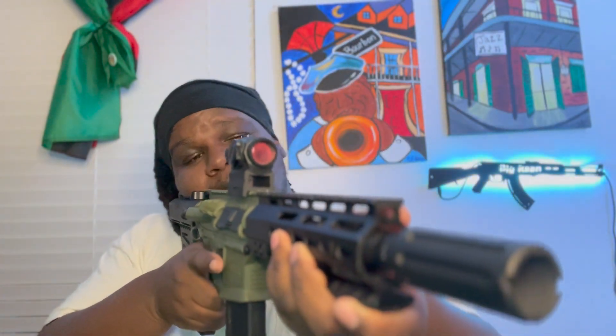Those little dots right there — I'm going to keep it real with y'all — I really don't know what they're for. Maybe they're different positions to mount your accessories or something like that, y'all let me know. You do have to put your own rails on here, but that's super easy and super cheap to get.